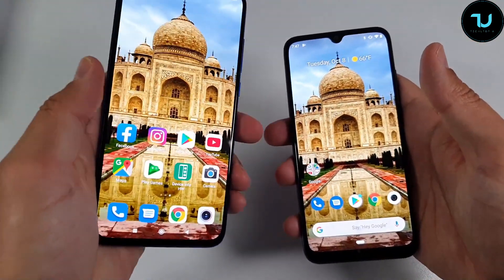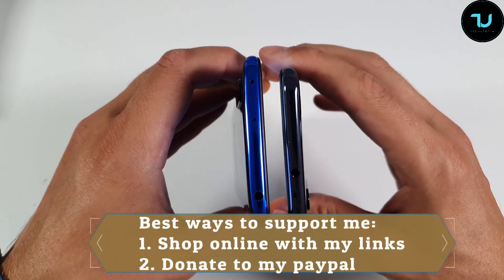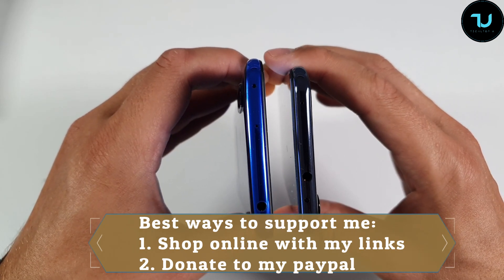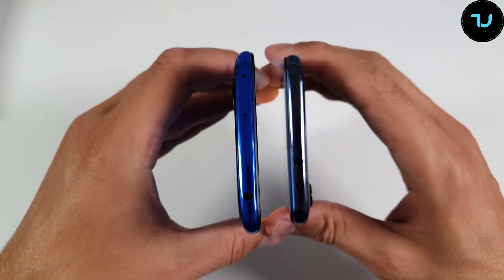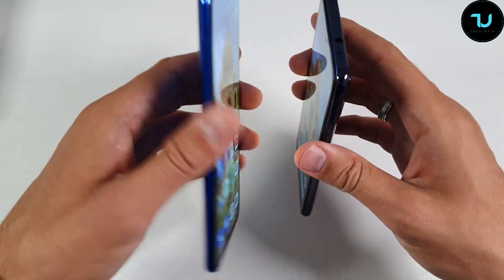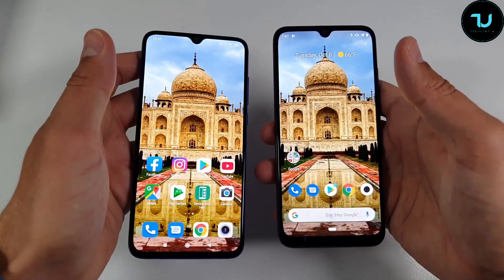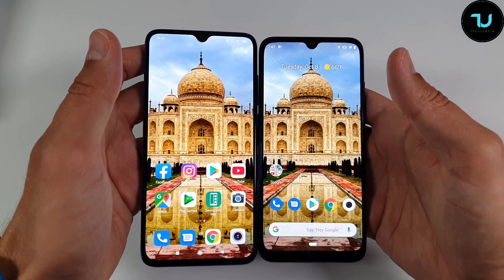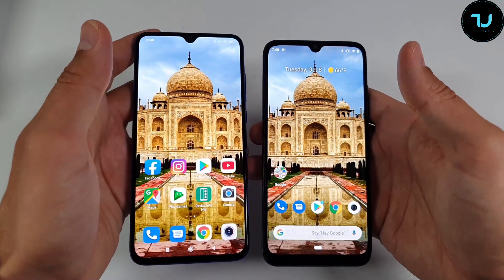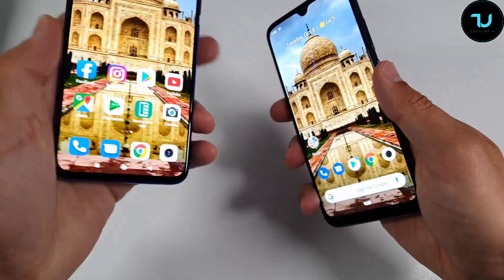The Mi 9 Lite on the left side is slightly thicker. Both of them have an IR blaster, 3.5mm headphone jack, and noise cancellation microphone — thank you Xiaomi. The Mi 9 Lite is 8.7mm thick versus 8.5mm, weighing 179 grams versus 174 grams. It's very interesting that the Mi 9 Lite has a larger display but is only 5 grams heavier.